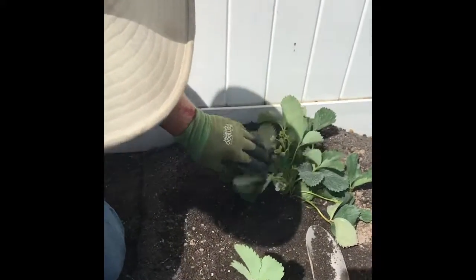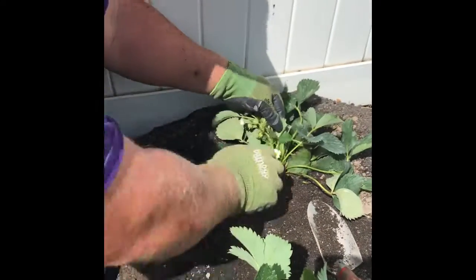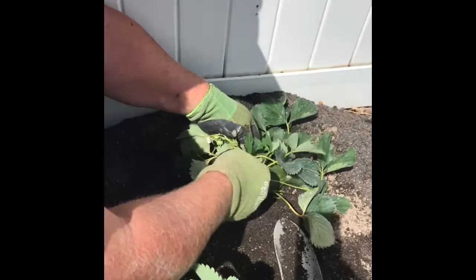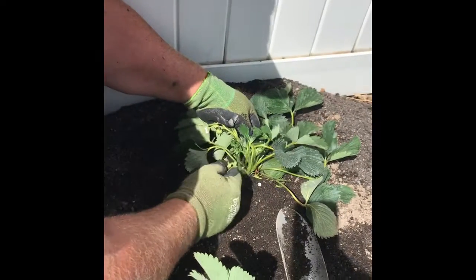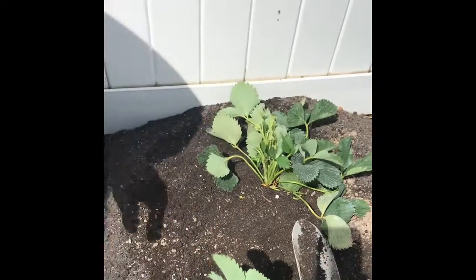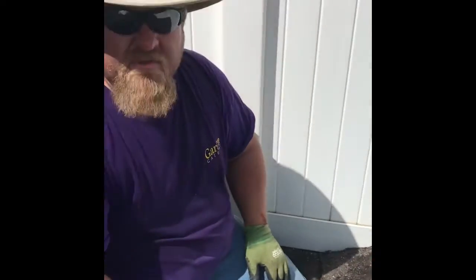With first-year plants like this, it's always best to come in and remove all of the flowers off the plants. We really don't want to encourage first-year strawberries on the plants — we really want the plants to focus on putting down good root systems and developing into nice-sized plants and getting a good start.